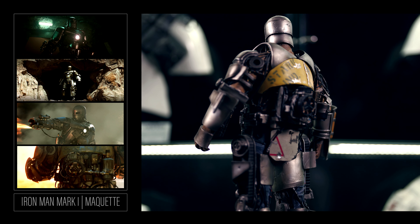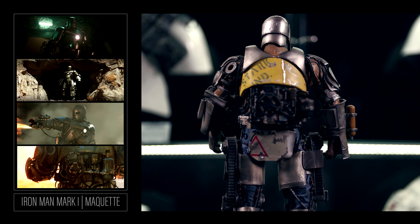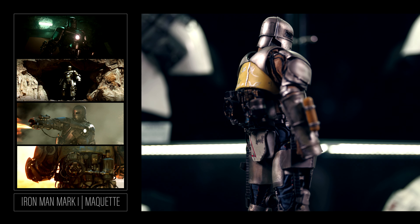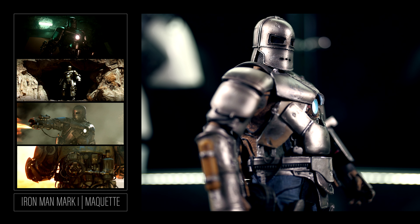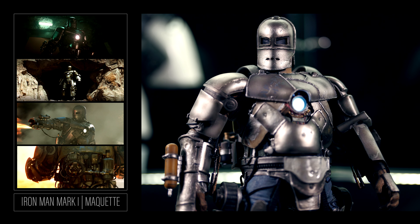I would like to go back and pick up the Mark 6 and Mark 7 someday by Sideshow, but space is an issue as we all can relate. Plus, they didn't finish the line — they never made the Mark 4 and Mark 5. I highly doubt Sideshow will revisit this line. That is a huge problem with companies: they rarely complete lines and continue to make the same three to five characters over and over again.